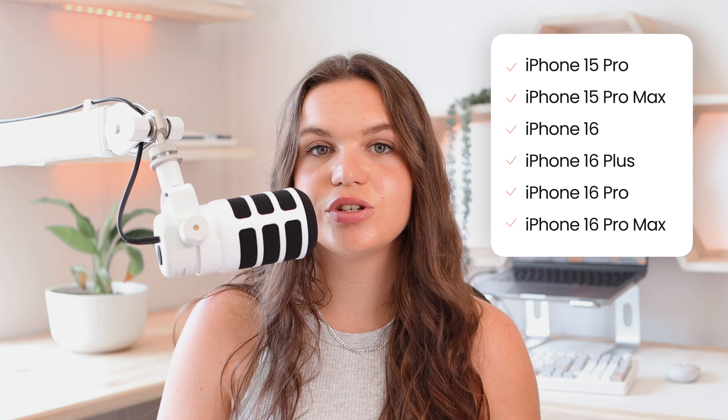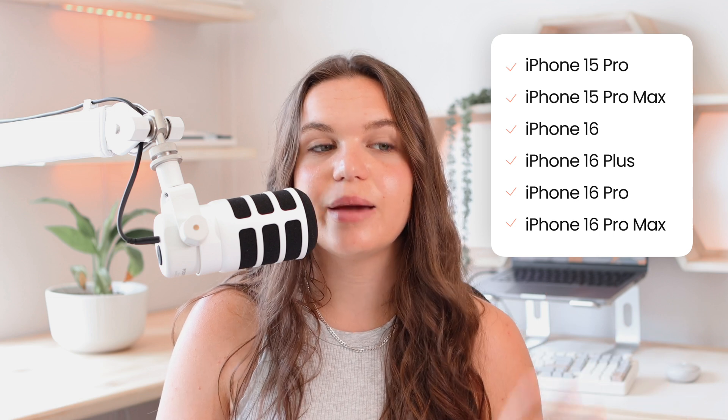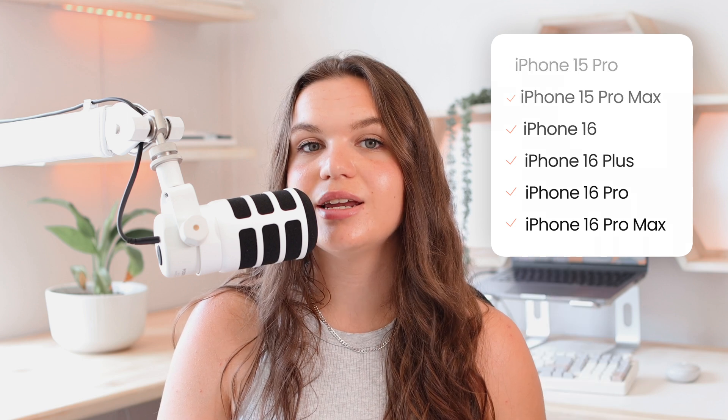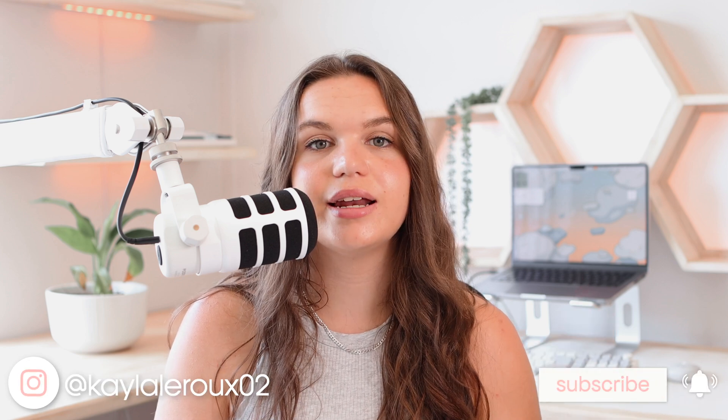I also have a list on the screen of all the iPhones that will be able to use these features. Sadly, not all iPhones will be compatible with Apple Intelligence. I believe it's only the iPhone 15 Pro models and later. But if your iPhone isn't compatible, I will have a method at the end of the video so you can also use some of these emojis.